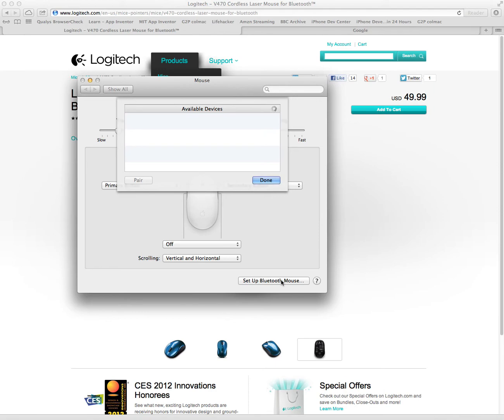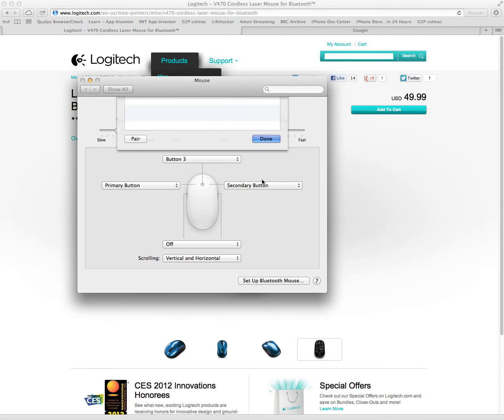If it doesn't connect, press the Connect button again. It might take a couple of seconds because it's using Bluetooth. You can see it right there — click that, then click Done.